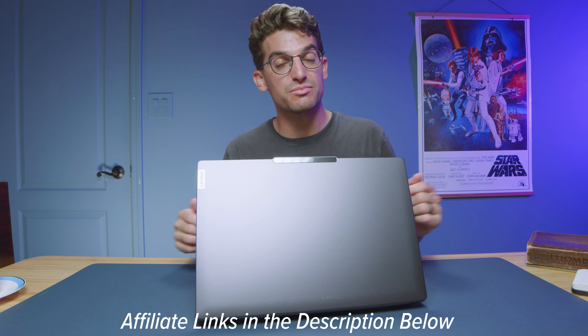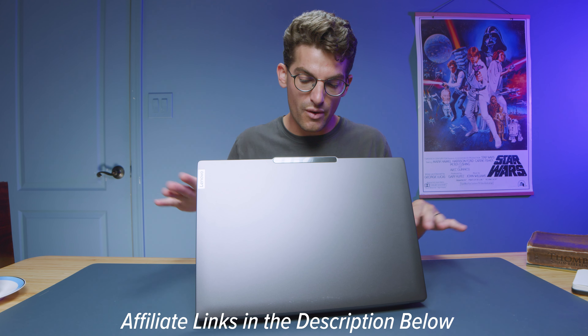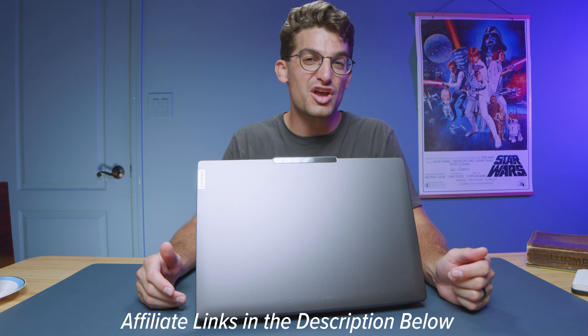Before we jump into the benchmarks, if you're curious about the exact pricing and availability of the Lenovo Slim Pro 9i, I'll put links in the description below. If you click those and make a purchase, I'll get a small commission but at no extra cost to you — and of course that also keeps this channel alive and the helpful content coming your way.